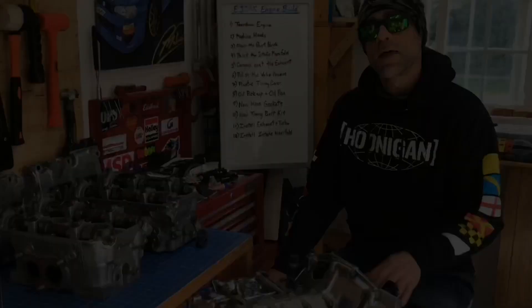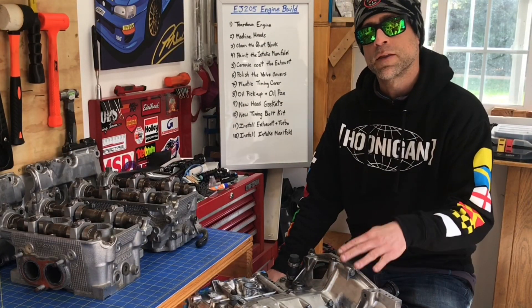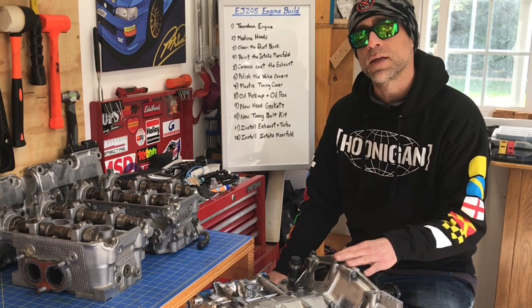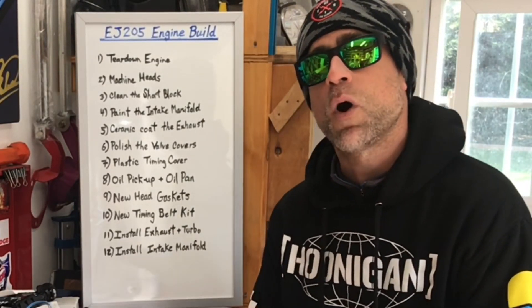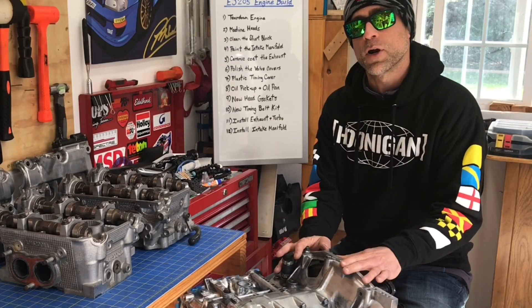What's up guys? Thanks for checking out the video. This video is going to be the first video in an engine build series where we rebuild this EJ205. This engine is from a 2005 WRX and I'm swapping it into my 1998 two-door coupe. I'm going to walk through the 12 steps I have outlined on this whiteboard behind me that will walk us through the complete engine build for this 2005 WRX engine.